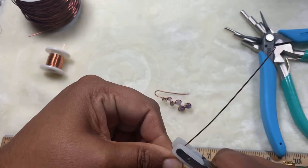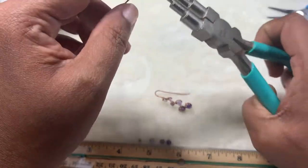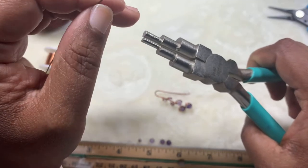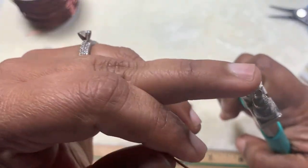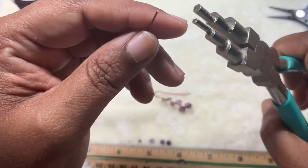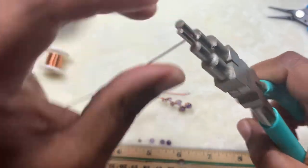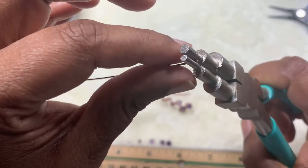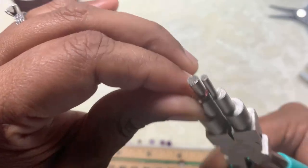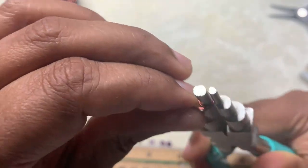Now the bail making pliers are very useful, but if you want you can use any mandrel that has a bigger and smaller size. I'm using two sizes to make these earrings. I'm going to put the wire end between the larger size mandrel and then just roll this — and this is one complete round and I'll roll more.